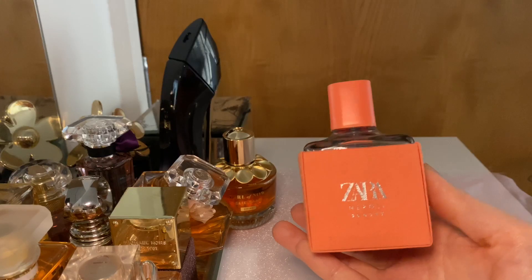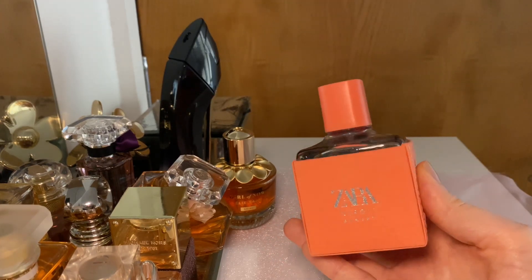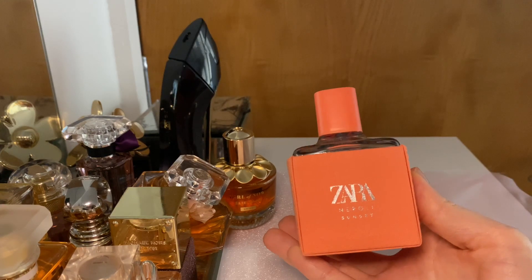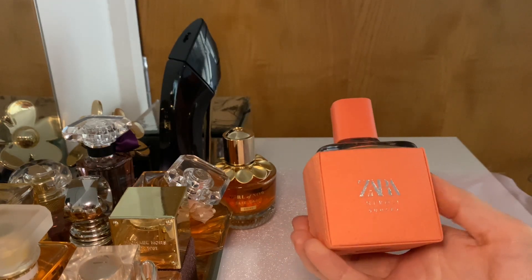I sprayed myself with this perfume maybe half an hour ago, and I thought I'd respray it for the video, but actually this perfume is so intensive and so fresh that I didn't have to respray it again. I still have it here, I can sniff it and review it for you.